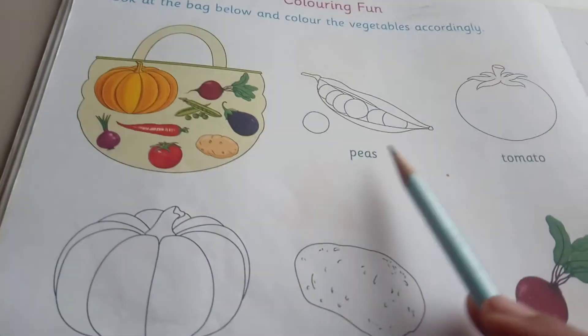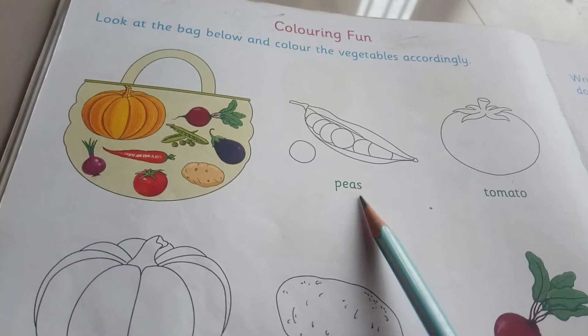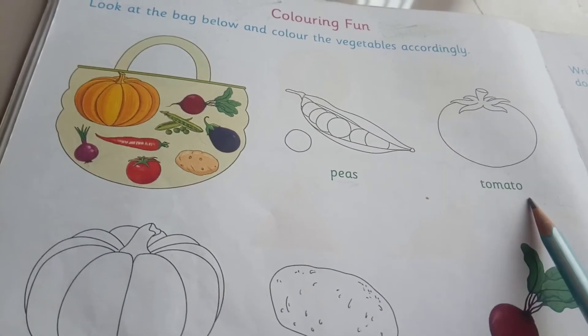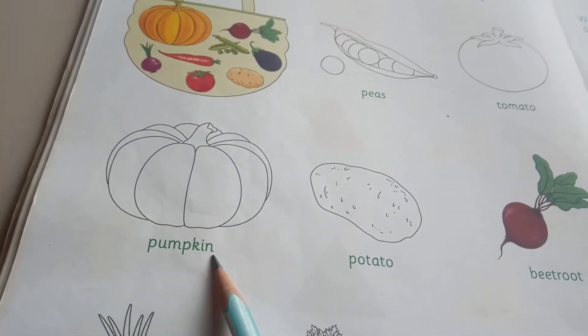One by one, shall we read? What is this spelling? Tell me. P-E-A-S, peas. P-E-A-S, peas. Then T-O-M-A-T-O, tomato. Then P-U-M-P-K-I-N, pumpkin.